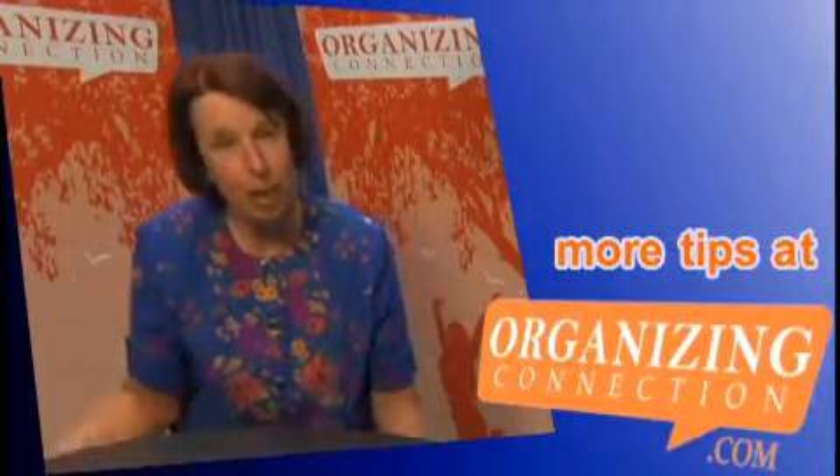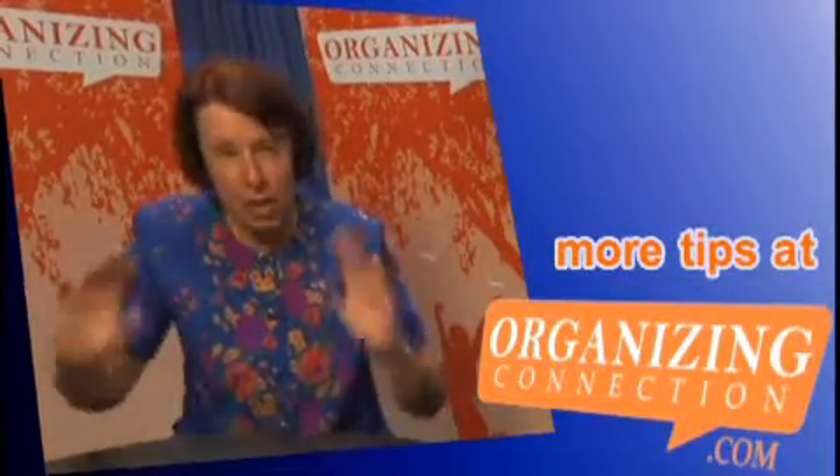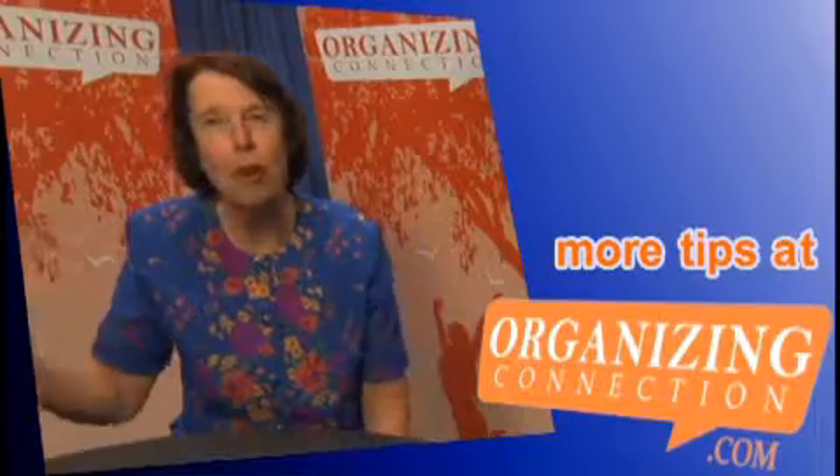So go out and buy some fluorescent colored paper, put big arrows on it. All you need is 'Sale' and a big arrow, and then staple it to cardboard so that it doesn't flop, and then put it up all over from all directions and make sure your arrows are big.